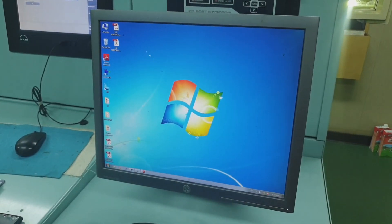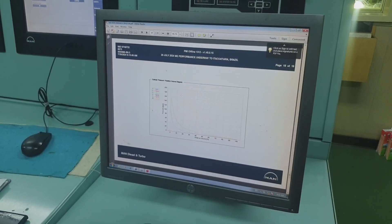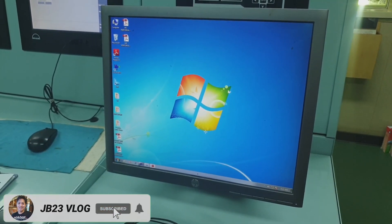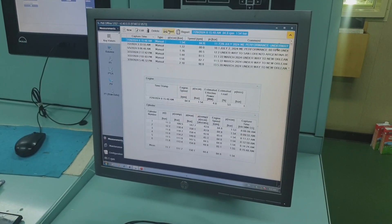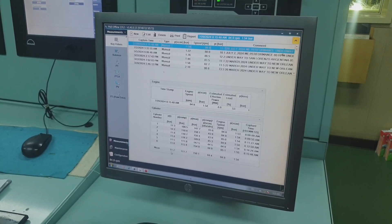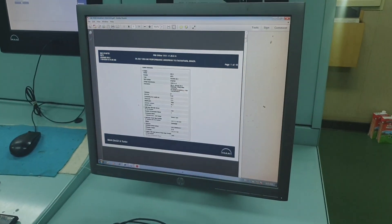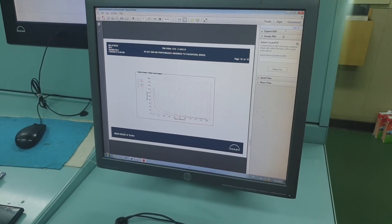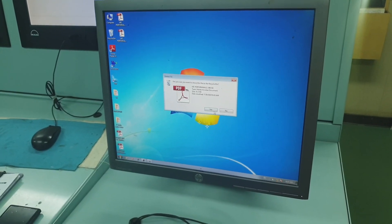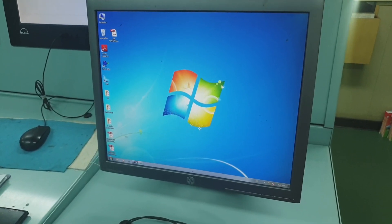It is very important for us engineers that we ensure our engine is performing very well. As you can see, that's the performance curve of our engine — this is for our reference, for record keeping, and for PMS compliance and company procedures. We must record all the performance of the main propulsion engines. Until here guys, I hope you learned something from this video. This is JB23 Vlog — stay safe everyone, bye bye.